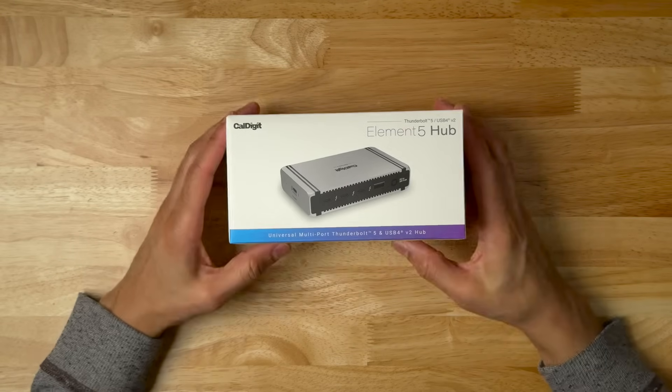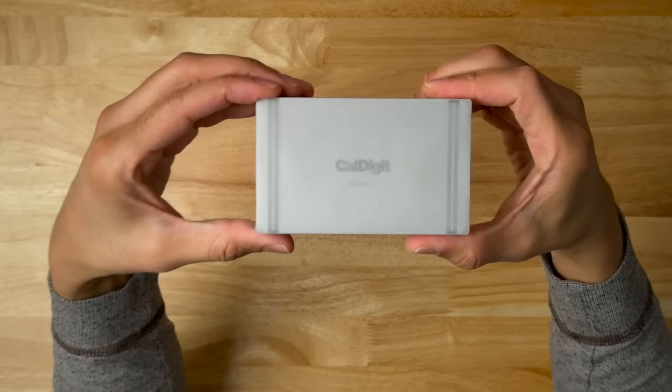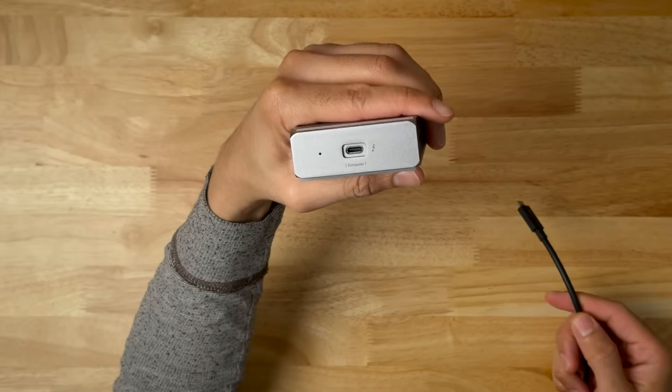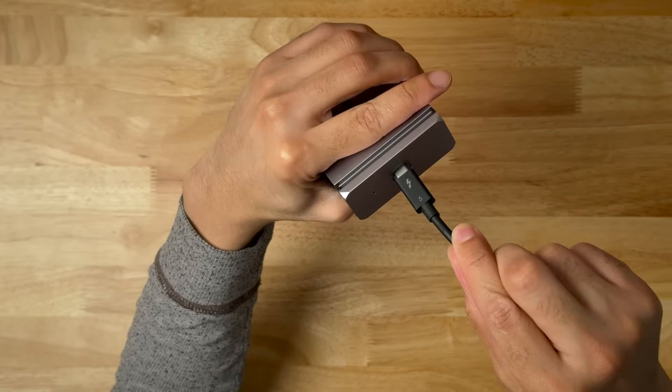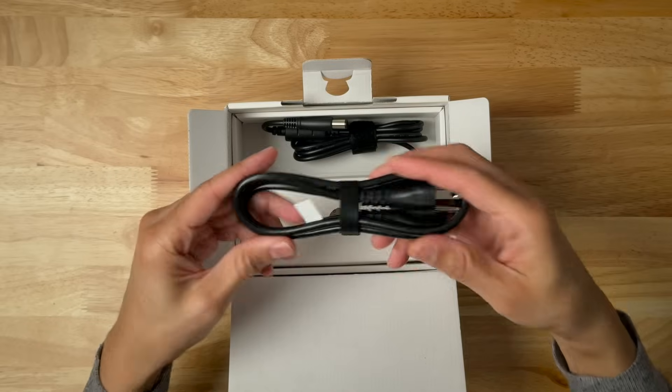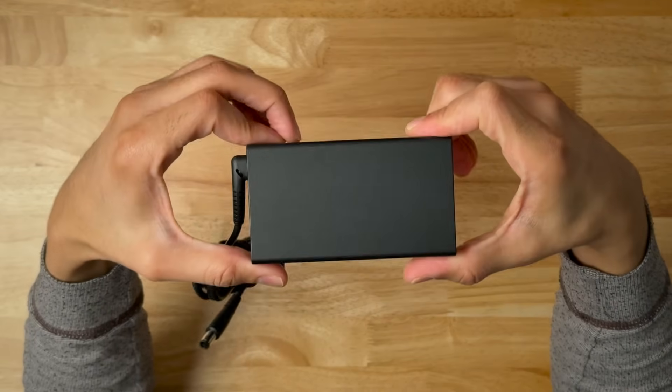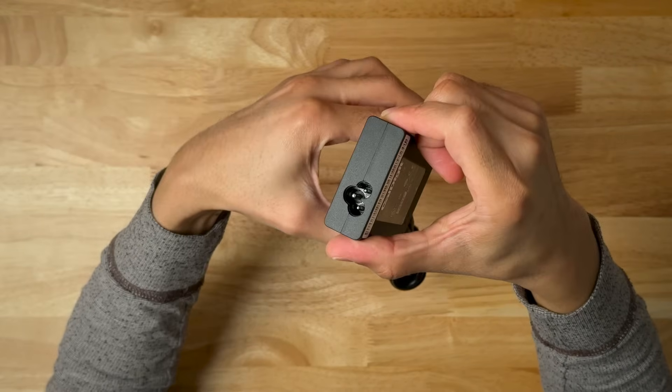So what comes in the box? You get the Element hub, a Thunderbolt 5 cable, and 2 rubber feet strips. CalDigit includes a 0.8-meter passive Thunderbolt 5 cable, a power cord, and a power adapter that's 180 watts versus the 150-watt power adapter included with the original hub.